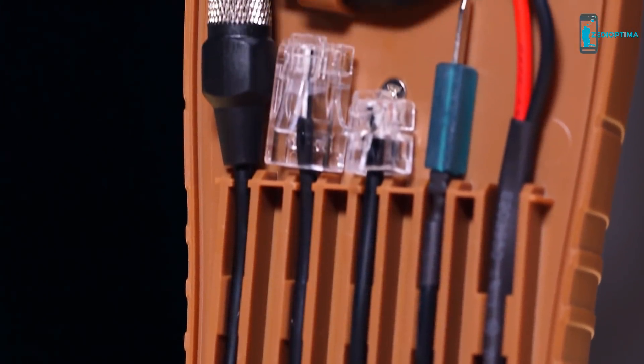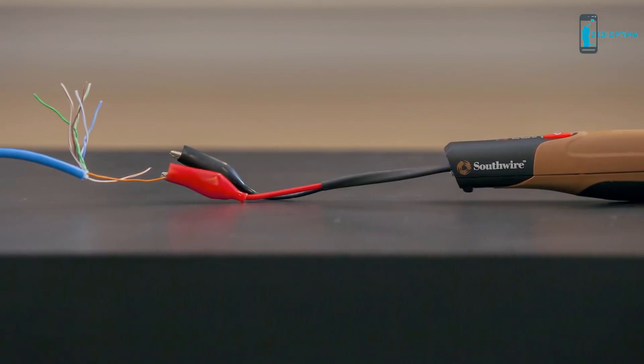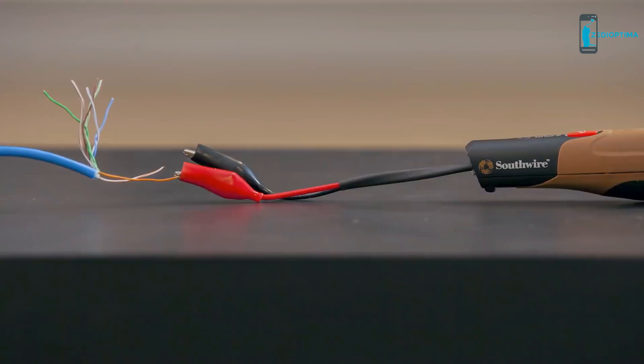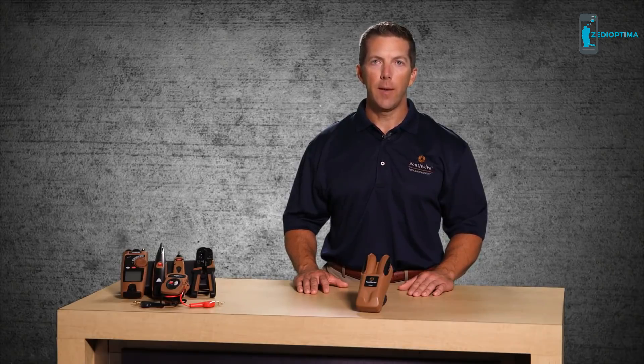When tracing un-terminated cables, use the alligator clip adapter. Connect the red lead to one of the wires in the cable and leave the black lead disconnected. This will allow the signal to radiate from the cable, making it easier to trace the cable run.